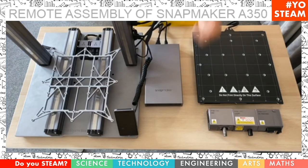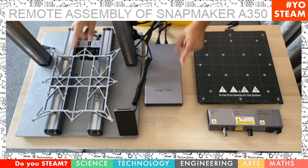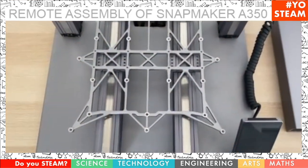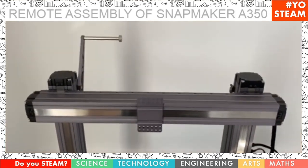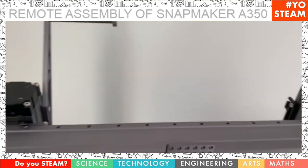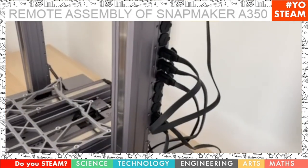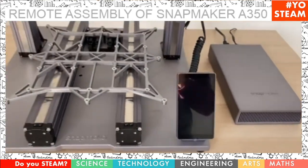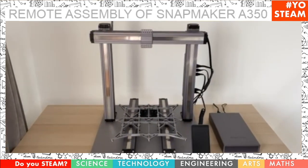I think I've shown you everything you needed to know to assemble the new Snapmaker 2. Here it is — it's beautiful, very sturdy. I really love that it's all metal. You can see the filament holder and the cable holder for the tool heads. We have the controller, the power module, and the touch screen. I really can't wait to start making things and show you how it works. See you next Thursday!